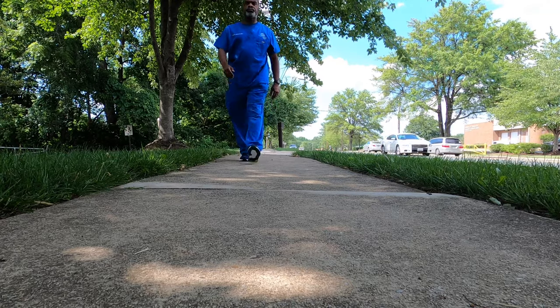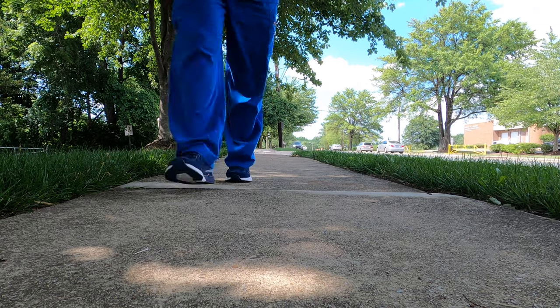I wore these shoes today at work. My office has hard floors and I'm on my feet a lot seeing patients. I even took them for a little stroll during lunchtime to see how they feel on the sidewalks.